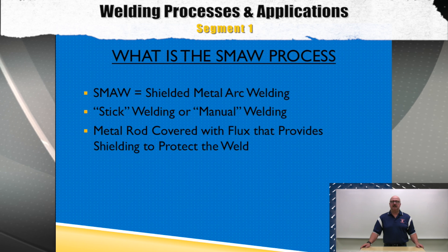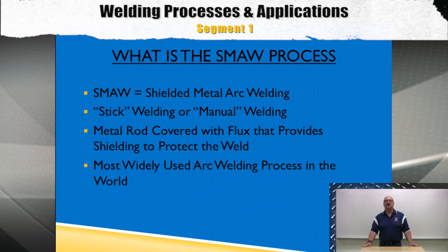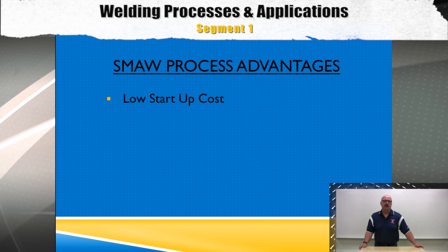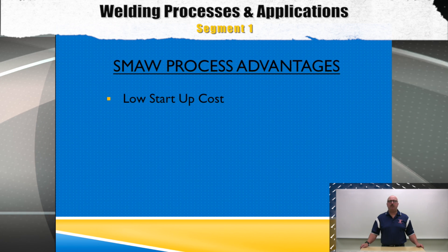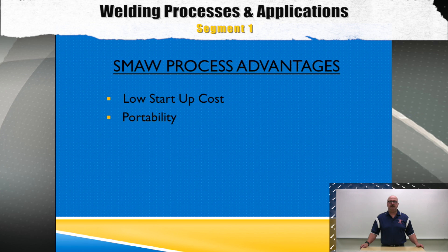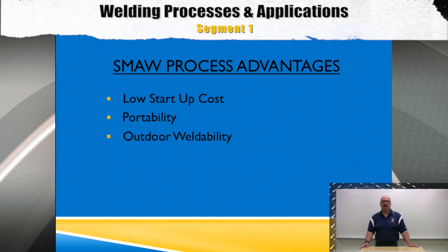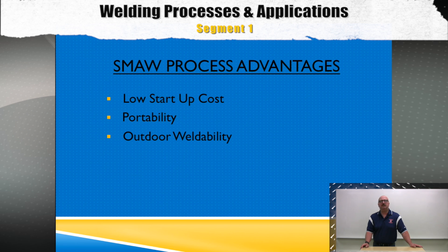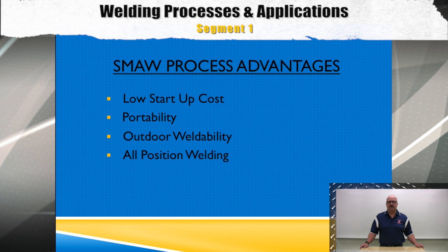The SMAW process is the most widely used arc welding process in the world. Some of the process advantages are that it has a very low startup cost and the process is also very portable. SMAW is very well suited for outdoor welding as well. These features make SMAW a perfect fit for the construction industry.